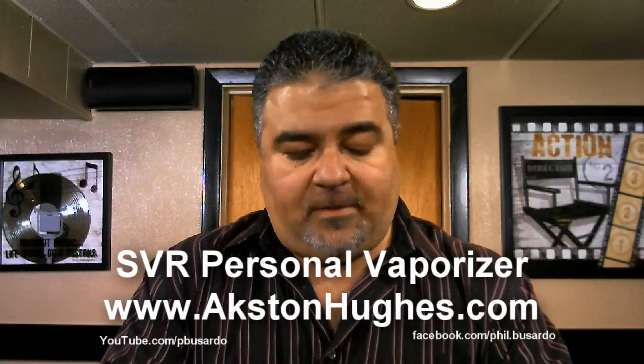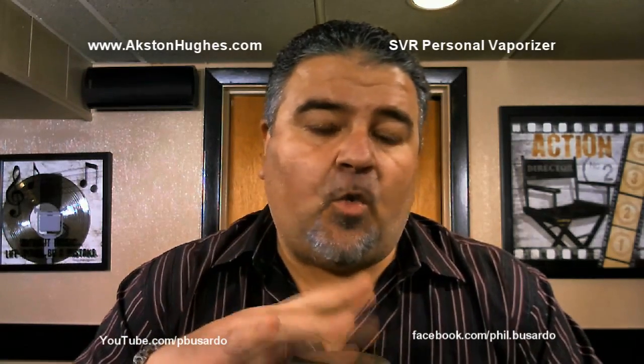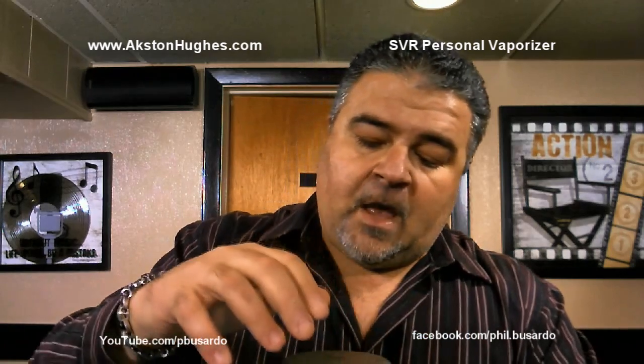So what is it? It's a new variable voltage device called the SVR from — I'm going to hope I say this right — Axton Hughes. The website that's going to sell this device isn't even live yet; I think it goes live tomorrow. It was sent to me for the purposes of review.